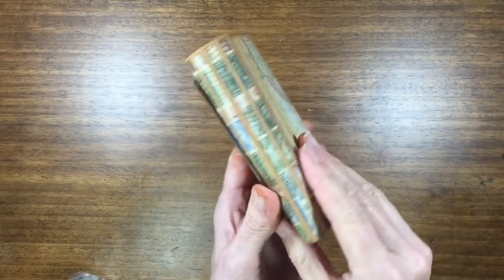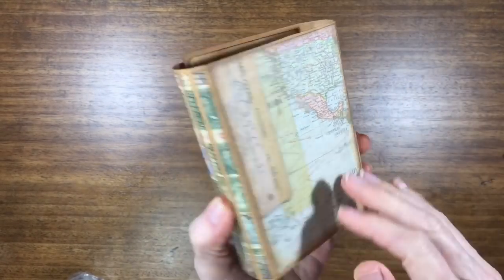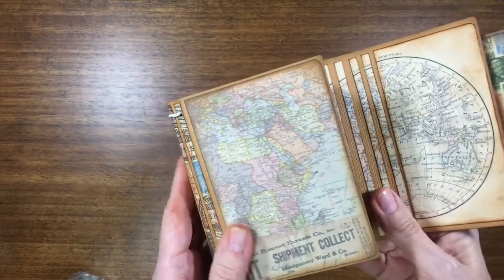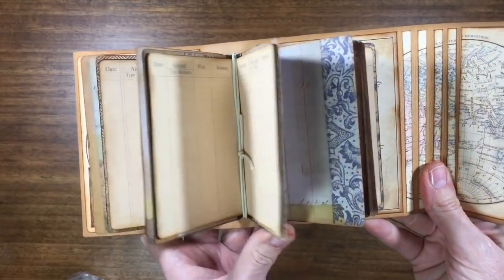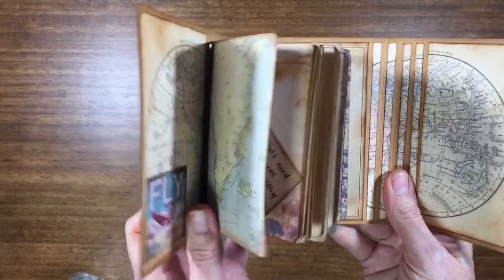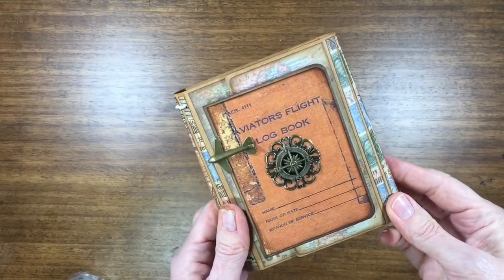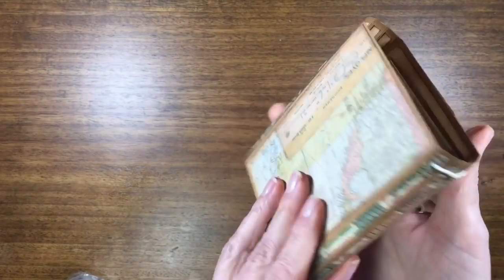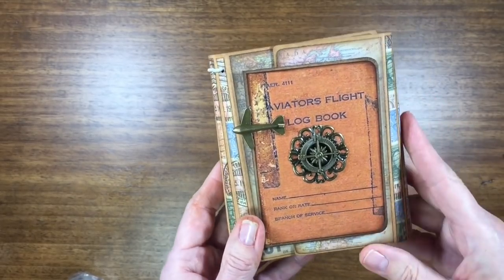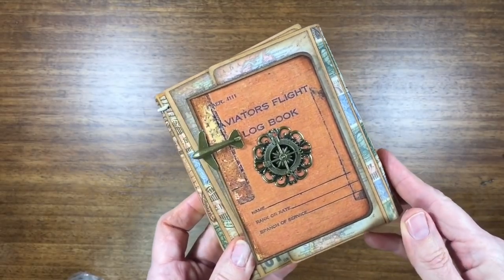That's it for me today — just a real quick little project. You could do this with any paper; it doesn't have to be a flight logbook. It'd be a sweet little mini album with any papers, and that's the beauty of Eileen's dies. Check it out, go get one, have some fun with it. Thank you for popping in and taking a look. Thank you Nick the Booksmith, I love you. Thank you Eileen Hull for this wonderful die, and Ginger for the idea. Thank you guys all for watching today — I really appreciate it. Hope to see you again soon. Bye!